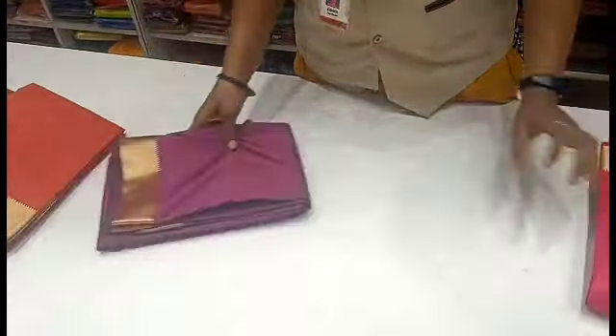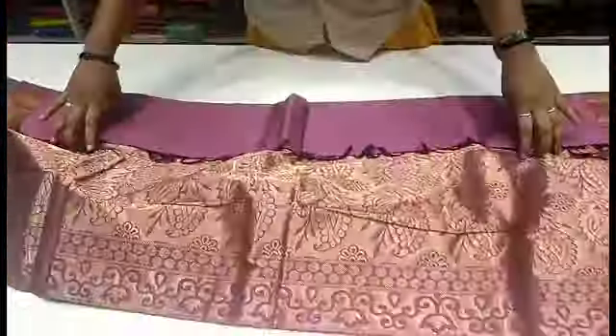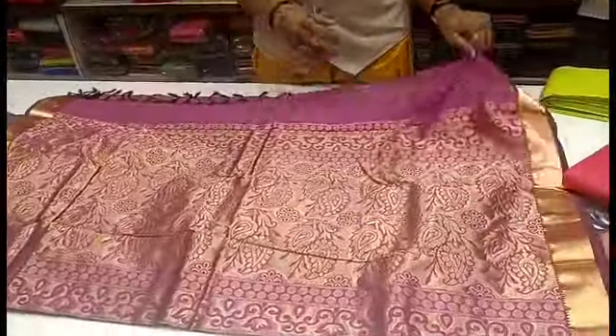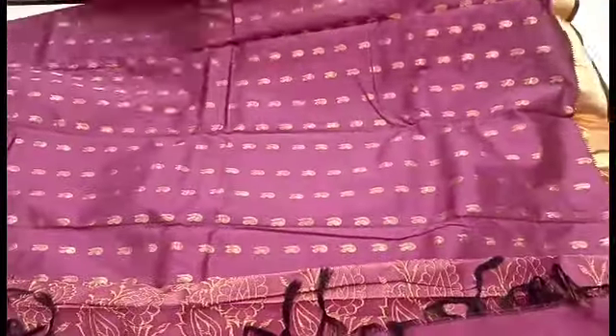This is a 6-inch sari and we have a nice section. We will see the color of this — it is a beetroot color. This is a floral design, and here is the blouse.